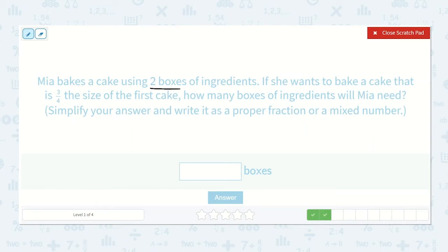Mia bakes a cake using two boxes of ingredients. If she wants to bake a cake that is three-fourths the size of the first cake, how many boxes of ingredients will Mia need? Simplify your answer and write it as a proper fraction or a mixed number. We need to multiply two by three-fourths. I'll write two over one times three-fourths. Two times three is six.